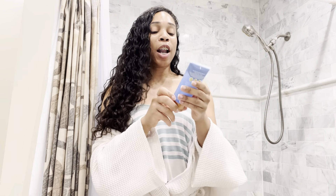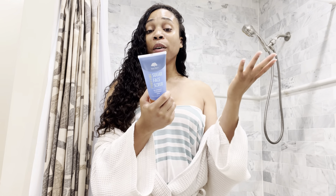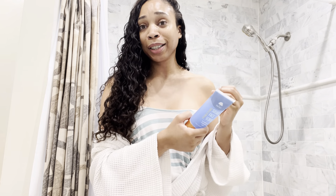It purifies, cleanses pores, and it smooths. Let me just read some stuff from the back. It purifies, hydrates, and smooths tired-looking skin.